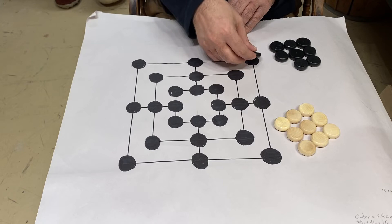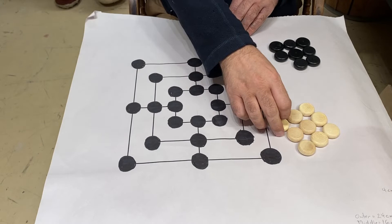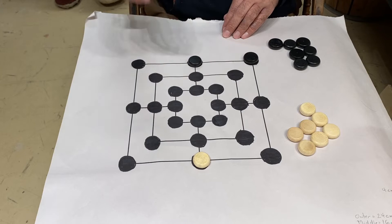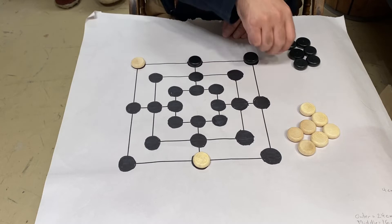The idea is you place the pieces on the board one at a time, and what you're trying to do is make a row of three. I'll play the white pieces as well. There's also a bit of strategy because once I've made a row of three, my opponent would of course want to block me. And then we'll continue on, and I'm going to want to do the same.